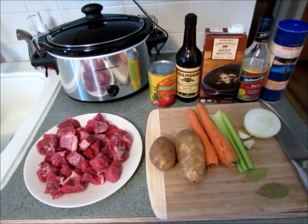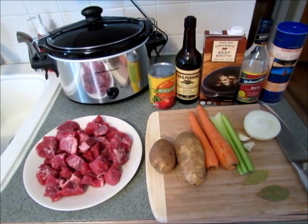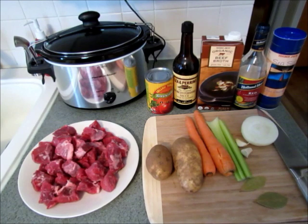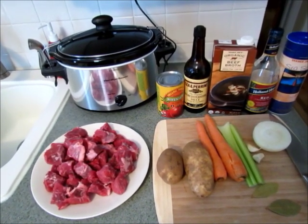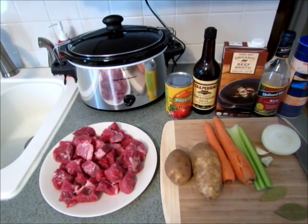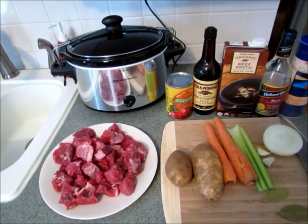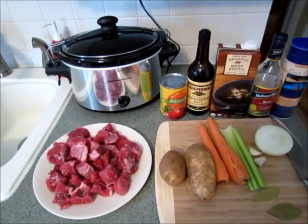Hi guys, today I'm going to share my beef stew made in the slow cooker with gluten-free dumplings. It is absolutely delicious. I've tried many beef stew recipes and there was always something missing. The last time I made beef stew I really played with the recipe, added a lot of things, and made sure I wrote it all down so I could share it. This beef stew is very good — it has great flavor and the beef cooks really tender.